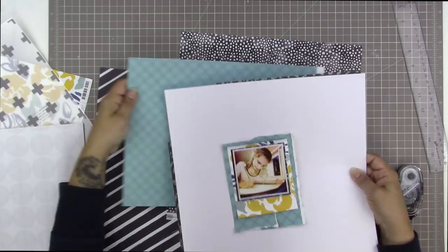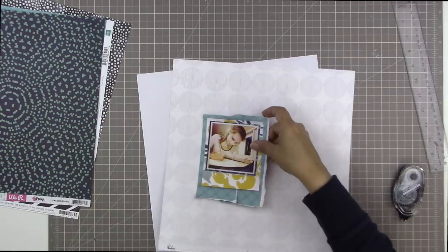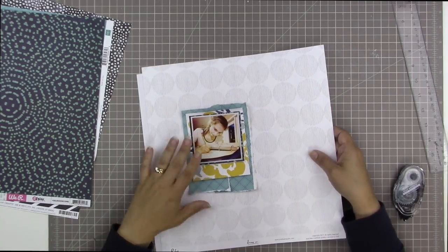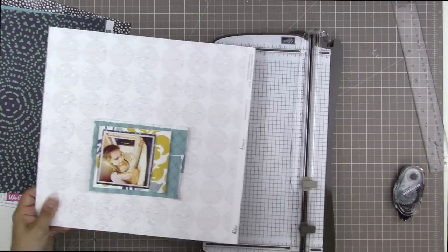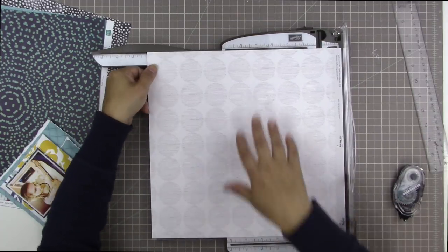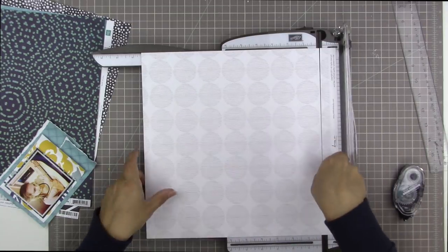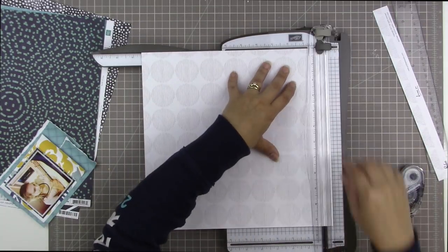I keep thinking I wish I hadn't cut a chunk out of that navy blue paper with the lighter blue dots all over it from We Are Memory Keepers, but then I thought — I know what I can do. I've done that before where I've cut a chunk out of something and then wanted to use it anyway, and I just do a patchwork solution and incorporate that into my design.